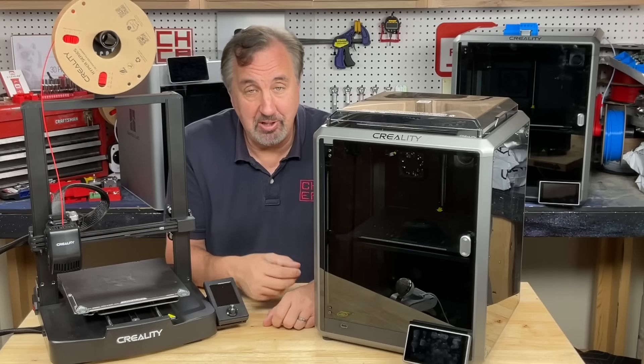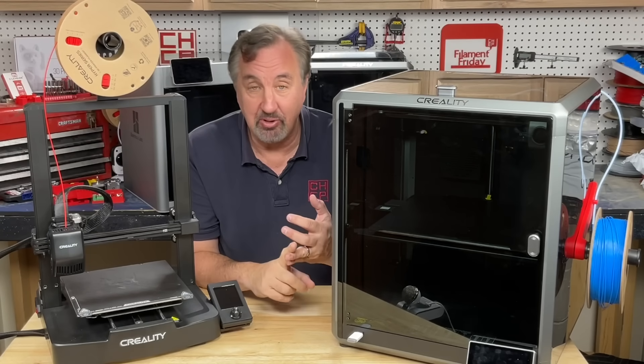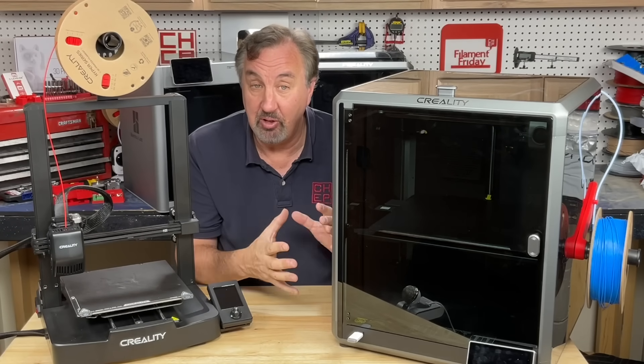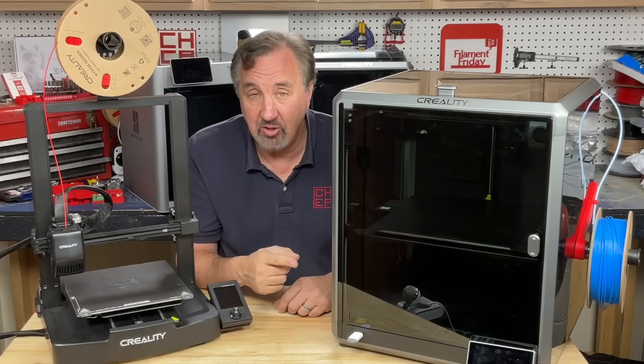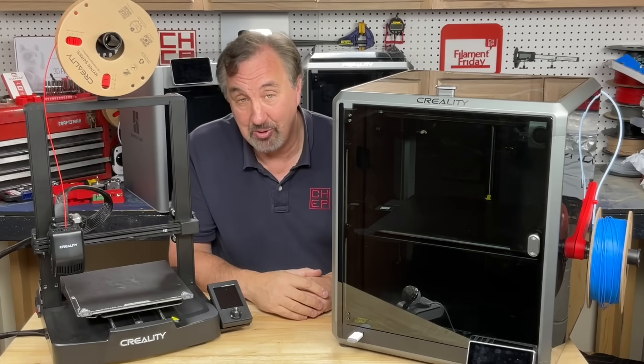But my favorite printer has become this one — the Creality K1 Max. It prints fast, it prints good. 300x300x300 build area. It's awesome. $899, but you can get one for $719 right now. Link in the description below.